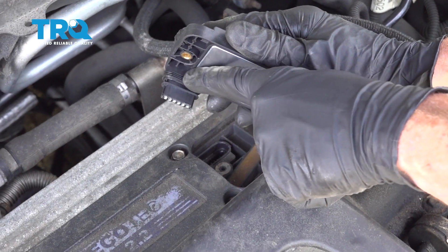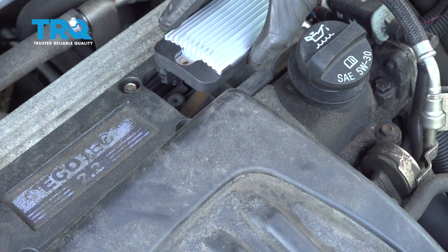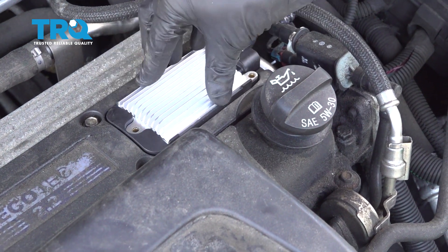Now we can get ready for our installation. You want to make sure you still have your seal on this area — it's very important, that's going to help keep moisture out. Let's carefully take this and put it down in place on top of the engine. Go ahead and press it right down.